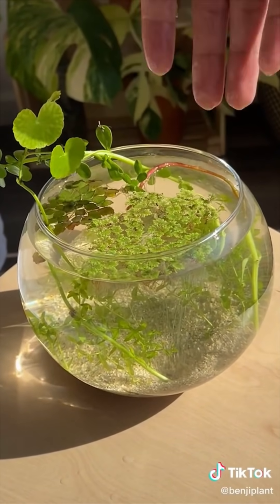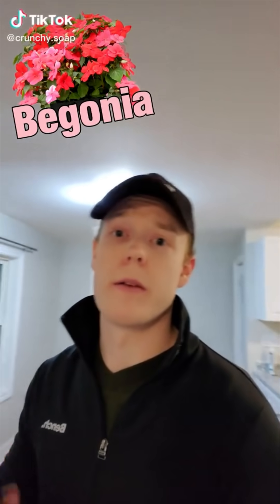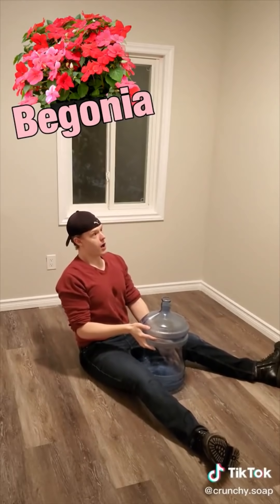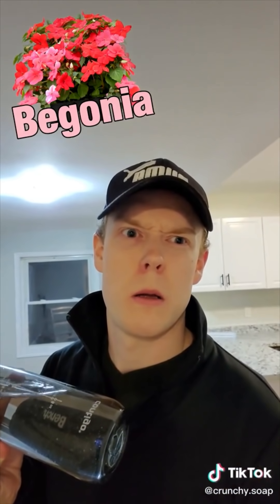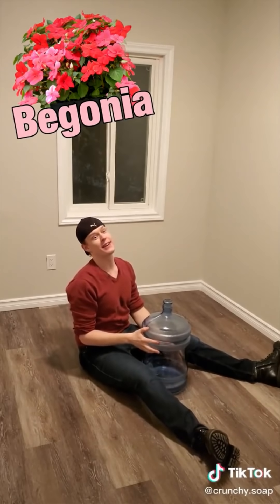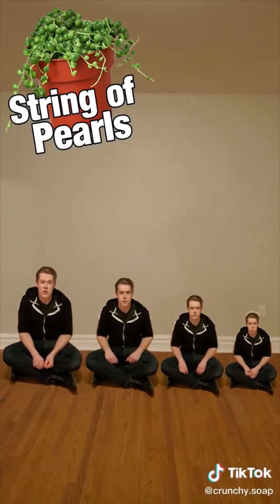Hey Begonia, need a drink? Did you hear that? String of pearls, why aren't you growing? Too much water. The soil's too dry. The fertilizer's too sour. Not enough light.